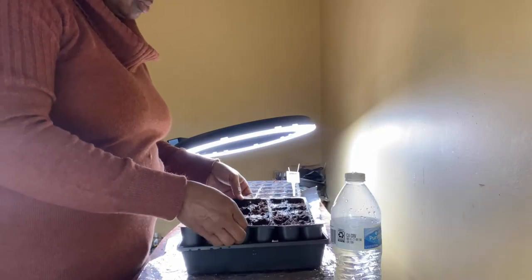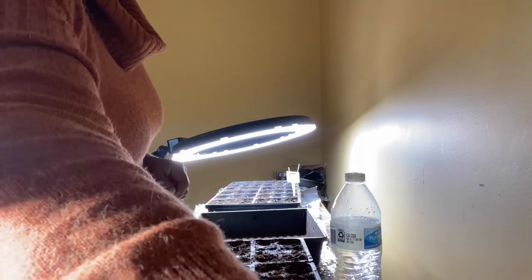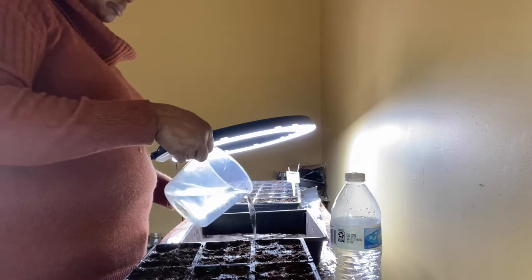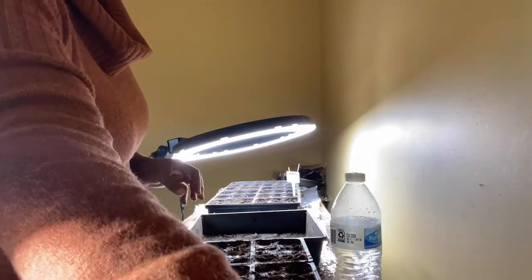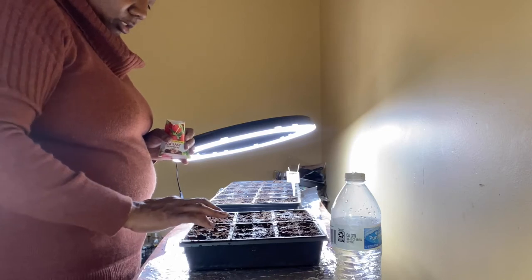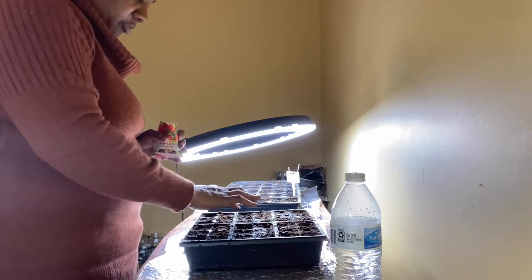I'm also going to put some water at the bottom. That way I don't have to water this again once I put the seeds in, because you don't want to shift your seeds around. It'll drink it up from the bottom. And I'm not putting a lot, just a little. What you would do next is either use your finger to put the hole in or the tip of a pencil.